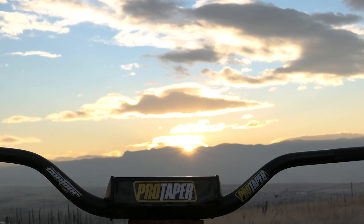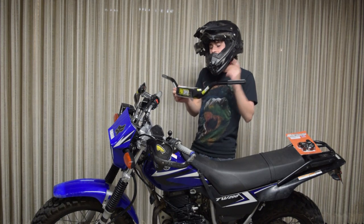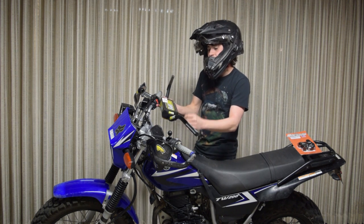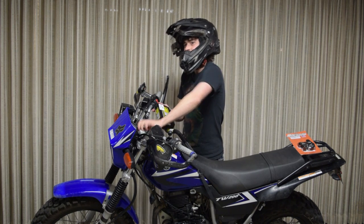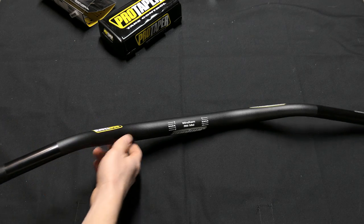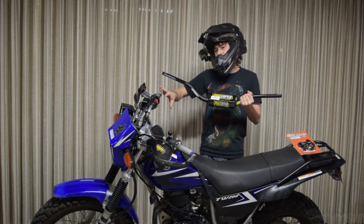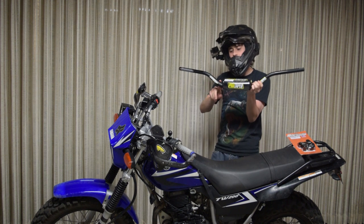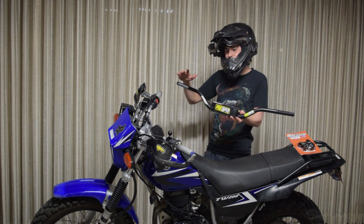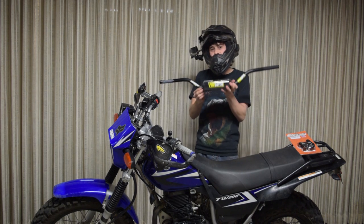Next I have some ProTaper Contour Bars — these are the Windham RM Mid Bend. They have different bends you can get, but I got these because they're more comparable to stock height-wise since I didn't want to go way too high with the risers, so I don't have many problems with my cables. These are 1-1/8th inch in the center, then they taper out to 7/8ths of an inch, which is what stock is, so you don't have any problems transferring over the controls. With being thicker in the center, it gets rid of the crossbar, which makes it easier to attach handguards and accessories, and allows these to flex a little more while still being strong.